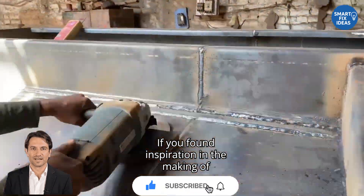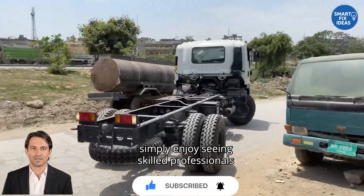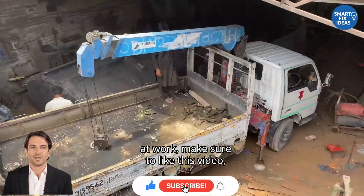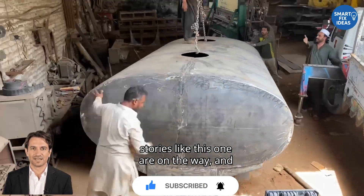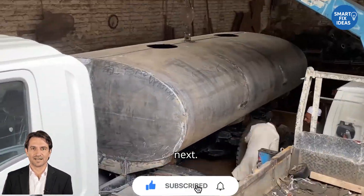If you found inspiration in the making of this water transport unit, or if you simply enjoy seeing skilled professionals at work, make sure to like this video, share it with others, and subscribe to the channel. More real-world engineering stories like this one are on the way, and you won't want to miss what's coming next.